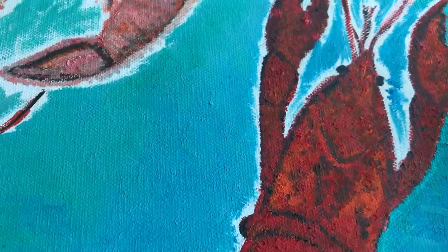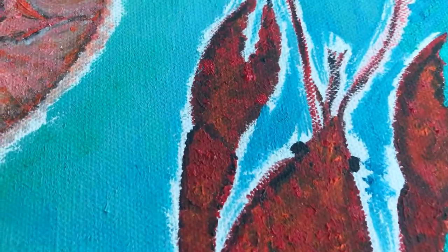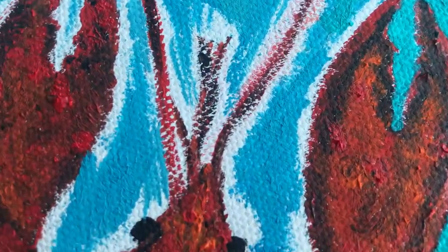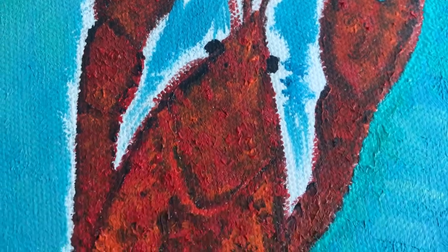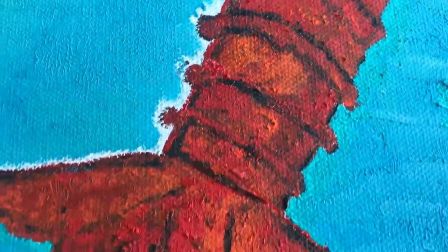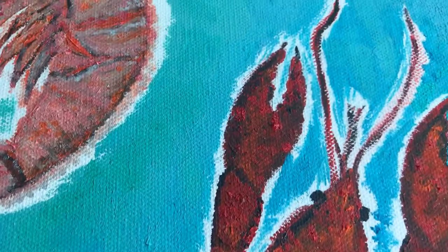It's kind of painstaking, it is kind of tedious — not the most fun thing to do, but it is highly relaxing. Let me get a close-up so you can see the areas that are still white from the canvas and the areas that I've gone in and filled in around the edges of the crawfish.